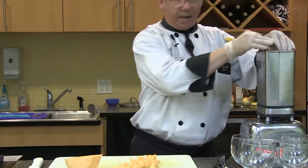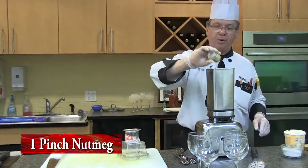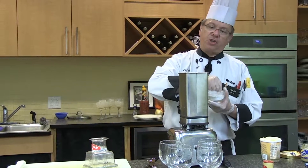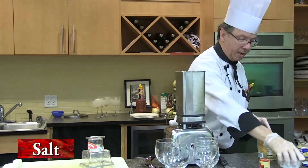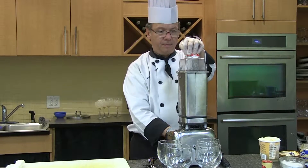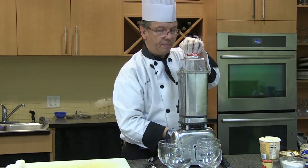We'll cut these in little cubes so the blades can handle it. We're going to put some nutmeg in, because nutmeg is always a good flavor to go with cantaloupe and ice cream. And you're going to think I'm crazy, but if I want sugar and sweet, I want to put a little salt to bring out the sweetness. So a nice dash of salt - doesn't hurt anything. I'm putting the blender on.